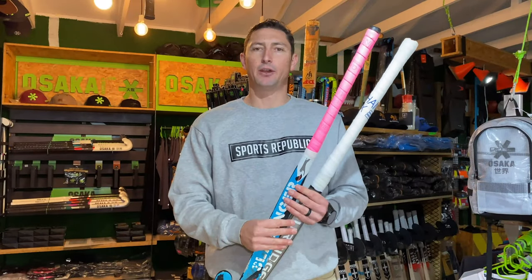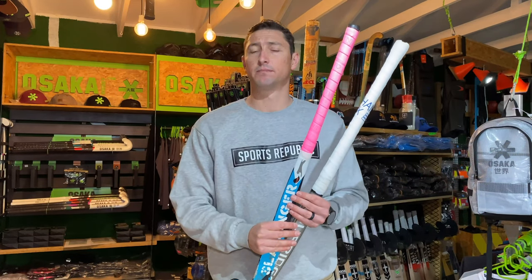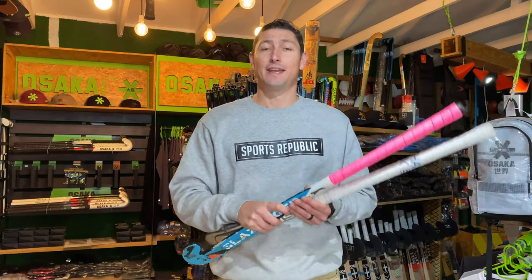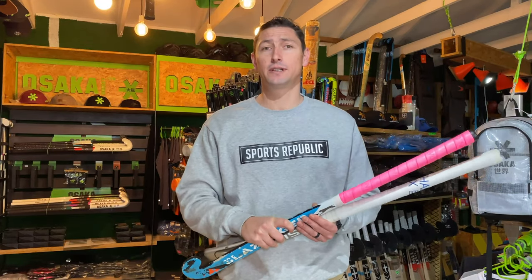So there you go — a quick video showing you how to re-grip a stick with a replacement grip. This is how we like to do it, but if you've got a way that's possibly easier, post it in the comments below. We hope this video has taught you how to re-grip your stick like a pro. If it has, hit the like button, subscribe to our channel to make sure you never miss any of our reviews, and we'll see you next time.